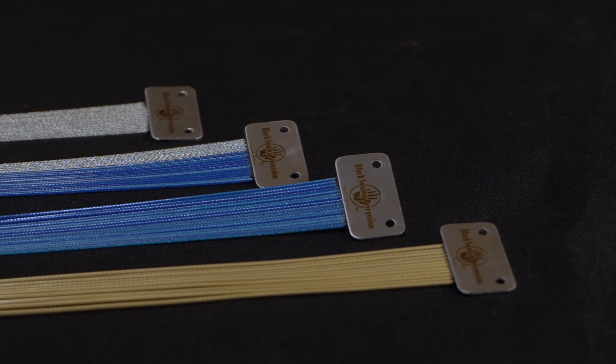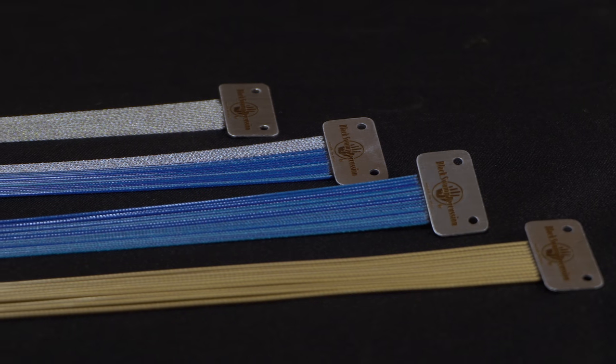If you'd like to learn more, you can watch our video on head seating here. Wraparound units are available as all gold, blue, and stainless models, as well as the blue stainless combination, also our most popular.